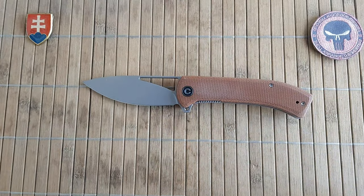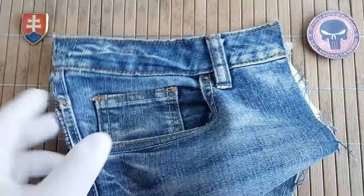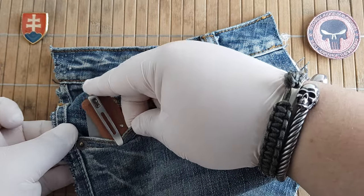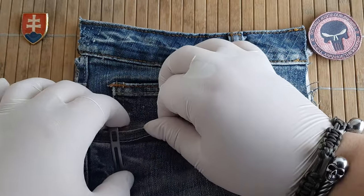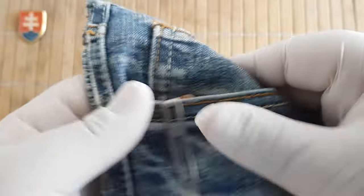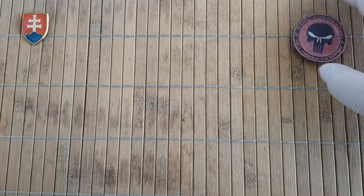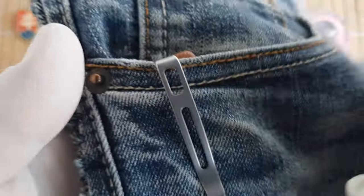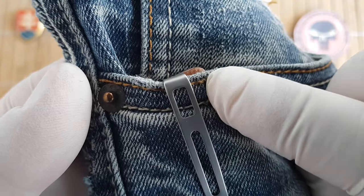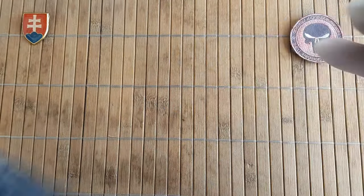Now let me give you the pocket profile — or let me show you, which would be better terminology. So the deep carry pocket clip is indeed almost fully hidden. It almost hides perfectly; maybe a millimeter or two will stick out. So this is perfectly acceptable.